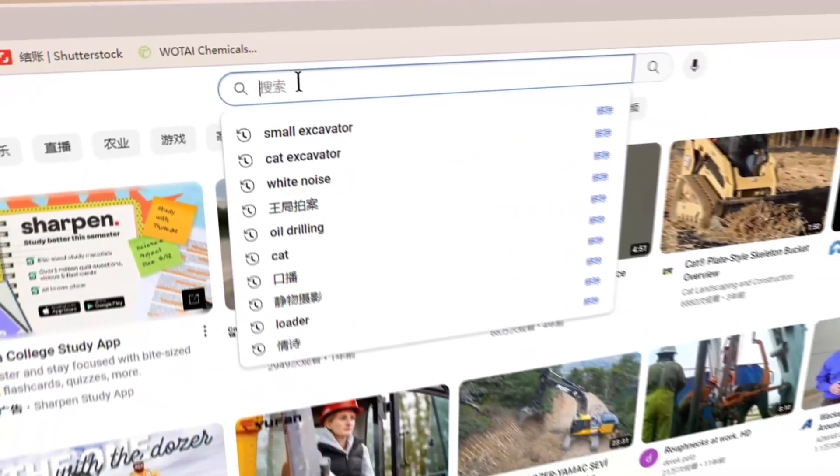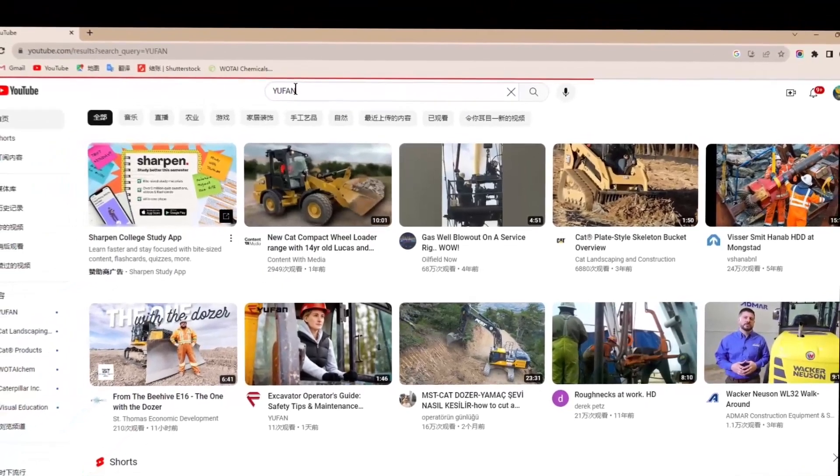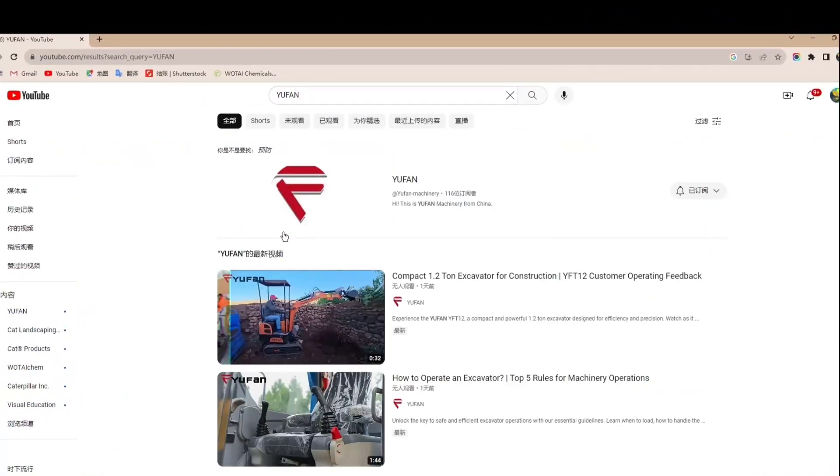So, if you find this video insightful, please give it a thumbs up and consider subscribing for more construction insights. For more handy tips, you can go to our website for more machinery-related information.